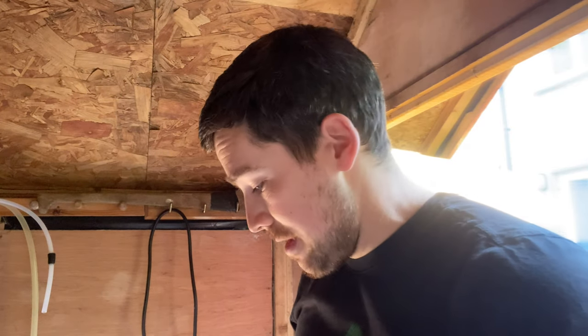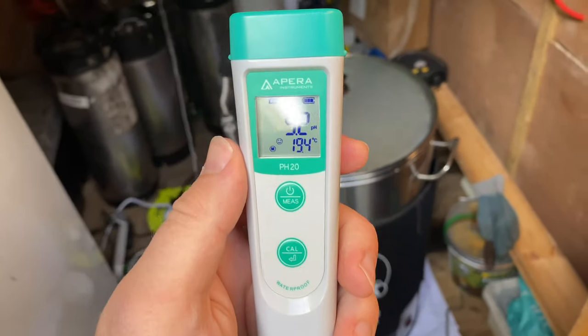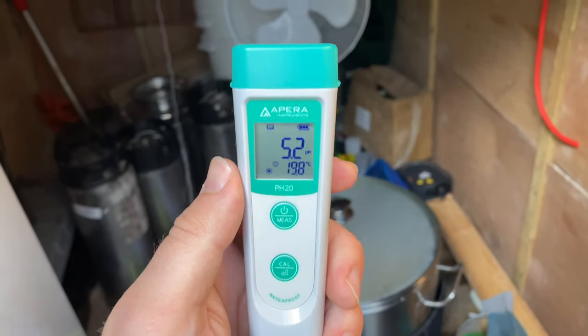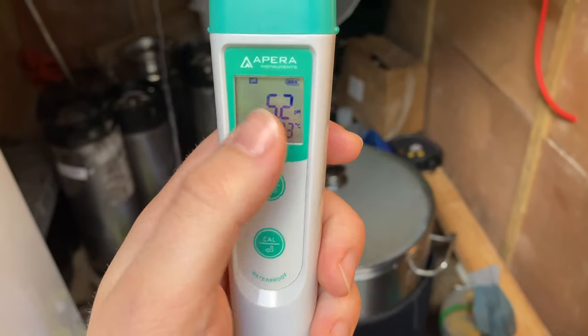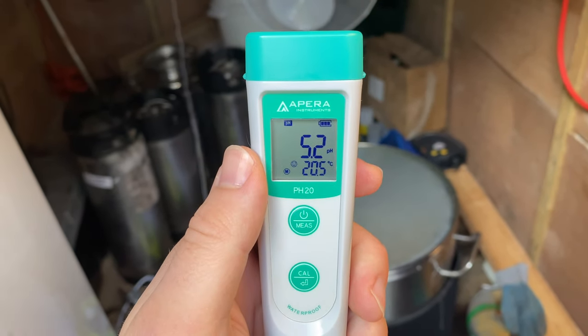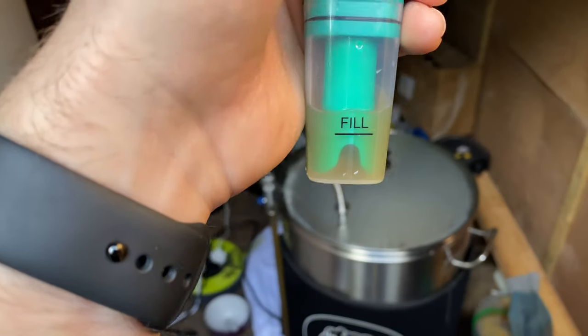I'll try to share some tips and tricks of what I do. It doesn't necessarily mean it's always right — it's just what works for me. Just after taking my pH reading: 5.2. Online it was saying 5.29, so there's a chance it might come up to 5.3 at room temperature, but that's the number I was looking for so I'm happy with that. I'll give it a few minutes to stabilize and check again.